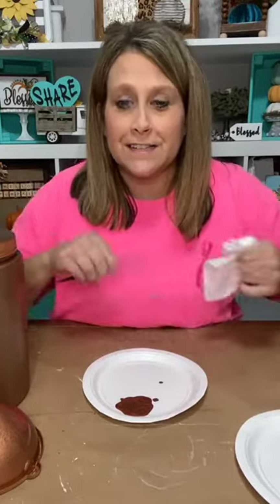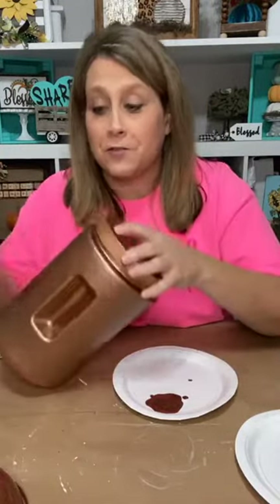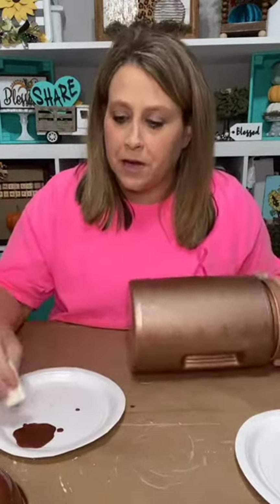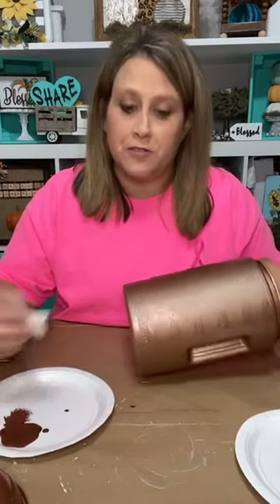I've got on my breast cancer awareness shirt because it's October — it's breast cancer awareness month. So if you haven't had your mammogram this year, you need to go get one. I'm an X-ray tech and I'm also certified to do mammograms. My grandmother died of breast cancer back in the 70s. So if you need your mammogram, this is your reminder.